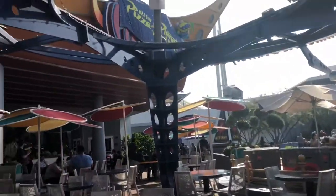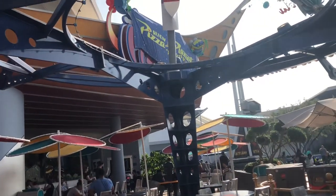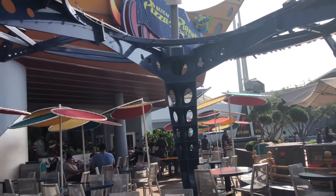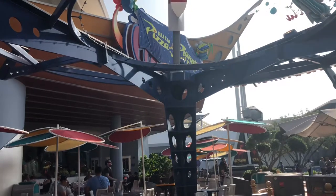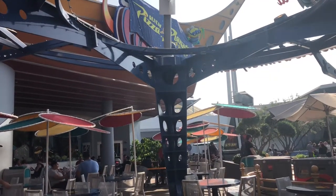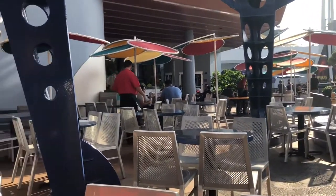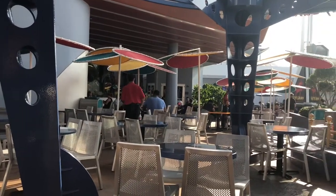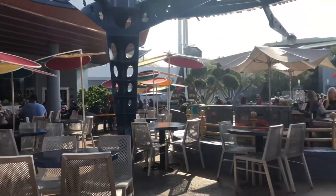This is actually Pizza Planet right now — well, the actual name is Pizza Port, but nobody likes the name Pizza Port. It makes so much more sense to have Pizza Planet here. What they really need to do is build an arcade; I think that would make it even more Pizza Planet-esque. And with Toy Story 4 coming out, I don't see why they wouldn't — I think they totally should do that.